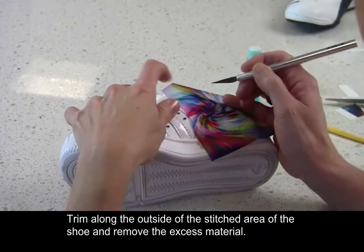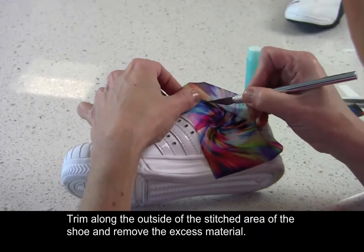Trim along the outside of the stitched area of the shoe and remove the excess material.